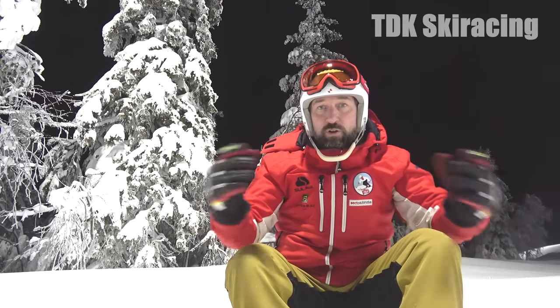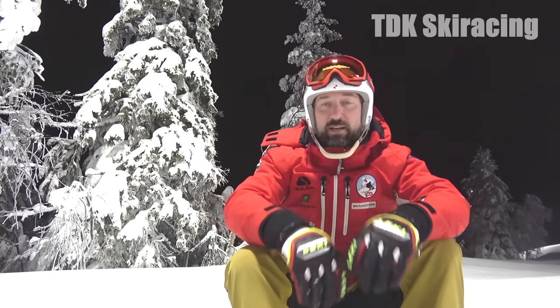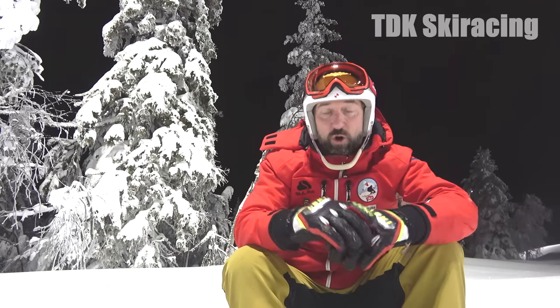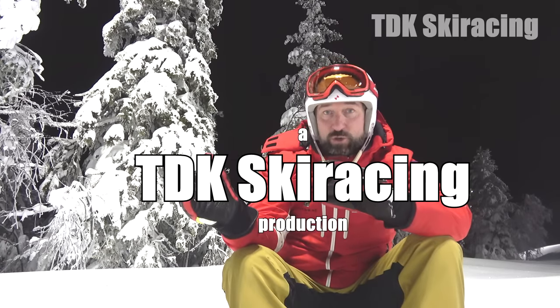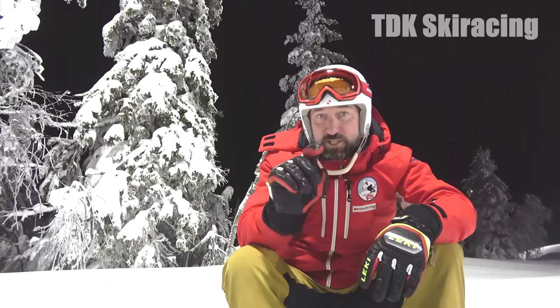That was all for today, signing off from beautiful Levi. I'm here at the office again with the perfect sky behind me and the nice trees — this is Lapland, this is Finland. If you think this video was worth watching, please hit the like button and remember to subscribe, because I'm putting out videos all the time for all levels, from beginner to advanced: ski instruction, race coaching. I'm trying to bring ski instruction into race coaching and race coaching into ski instruction. Thank you and see you out on the slopes!